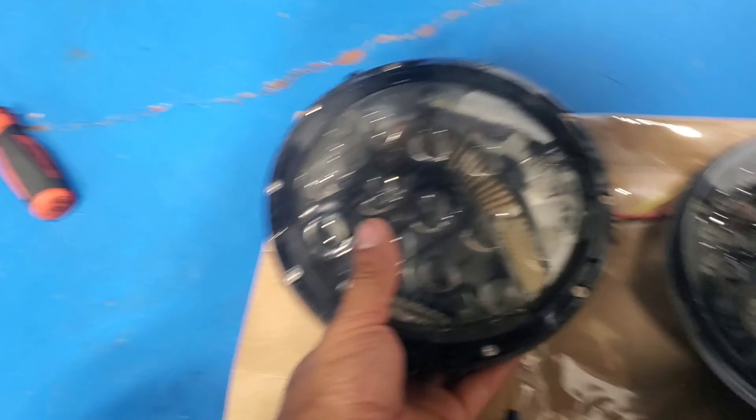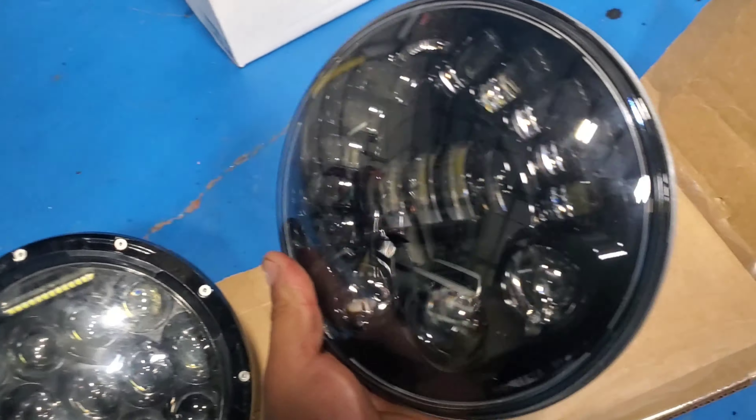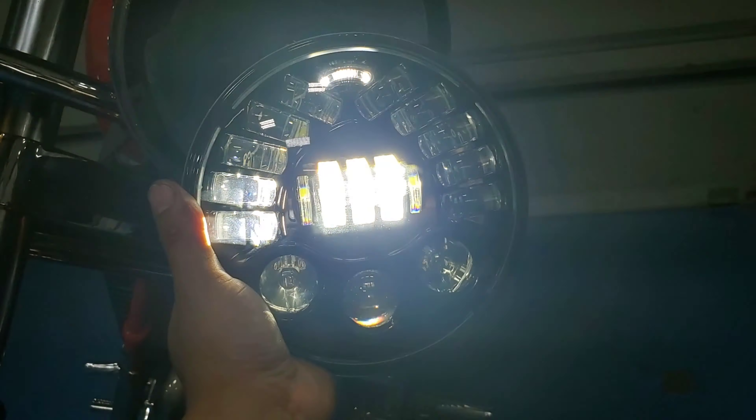Side by side with my cheap Chinese one — I think I bought that for like 80 bucks, total trash. This JW Speaker is like $600 — it looks nice, good quality. Let's install it right now.